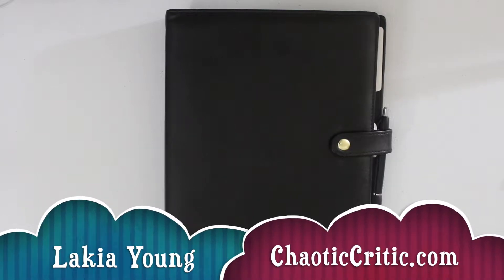Hey guys, welcome to another video here on my channel. For those of you that are new, my name is Lakia and welcome to the Chaotic Critic family. For my returning subscribers, welcome back. Here on my channel, I share planning and organizational videos plus so much more over on my blog chaoticcritic.com. The link is always in the description box. The whole premise of my channel is to share with you guys how I'm crushing the chaos in my life, with hopes that you'll be inspired and encouraged to crush the chaos in yours.